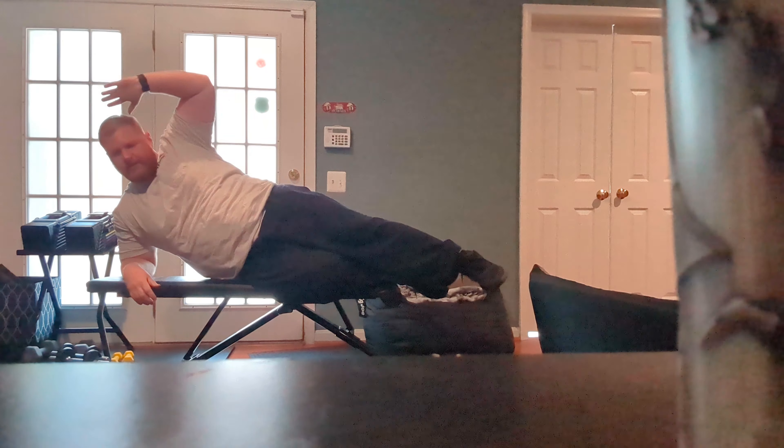I'm doing 25 of the obliques because they don't hurt as bad as the other crunches. Getting this in early afternoon — 1-ish, 1:30, 2 o'clock.